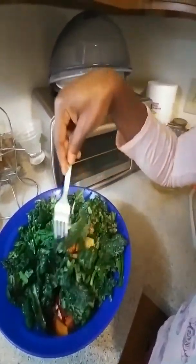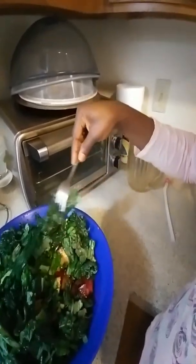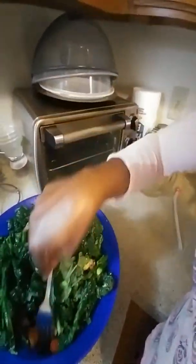My beets, my carrots, and my apples, and my kale, and my squash is all in this. When you're blending your vegetables, make sure you use spring water or filtered water. This is my filtered water. I'm going to half this blender with water.